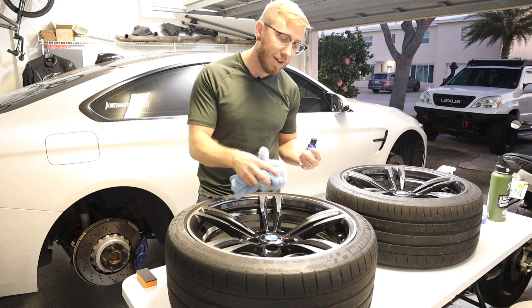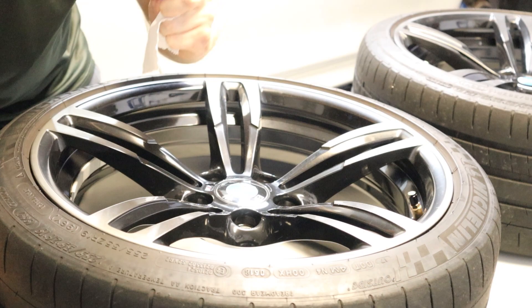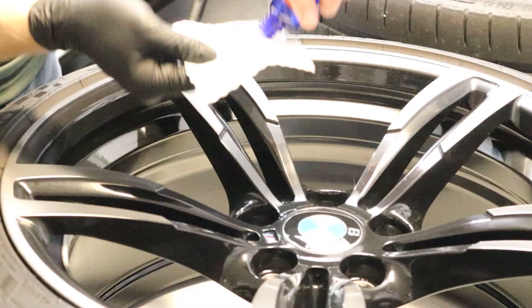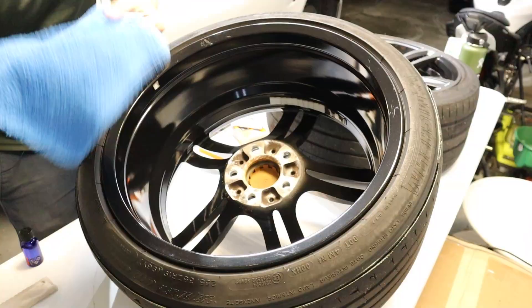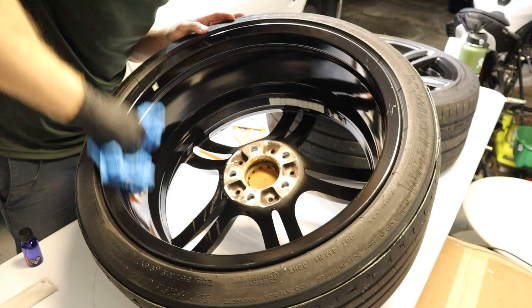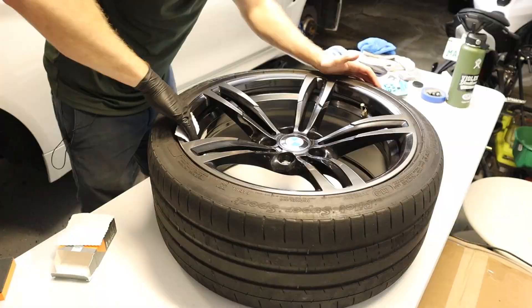Once you go through and get a nice even coat and about a minute has passed, go through with a clean microfiber towel and buff the material off the surface. We'll do about five dabs, take this and start applying. Flip the wheel upside down here and we'll coat the inner barrel as well. After our minute passes, go through and start buffing that layer off and removing any residue. Then we'll move on to the next wheel.